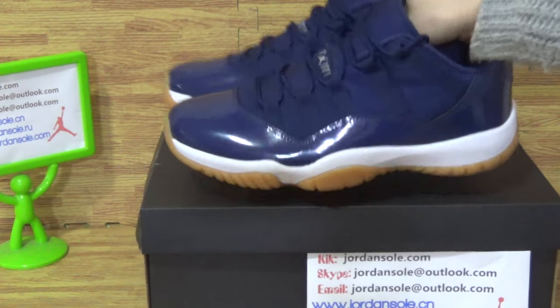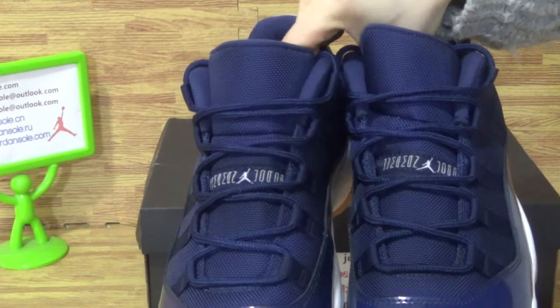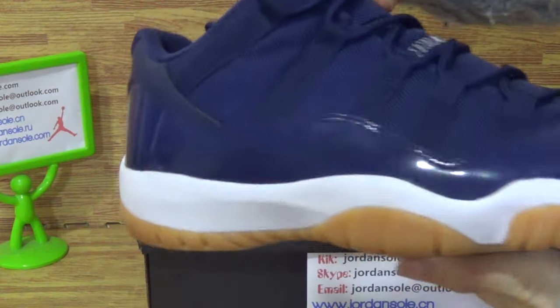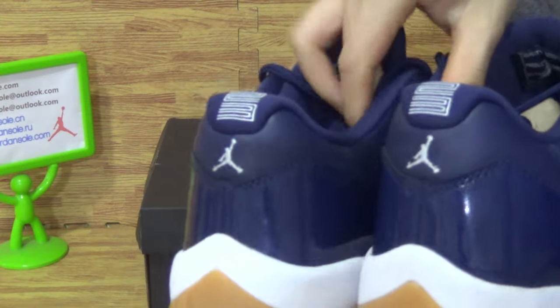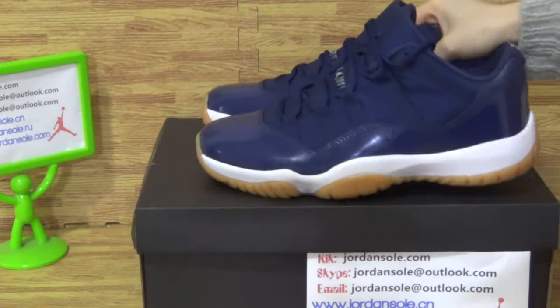And now I will show these pop shoes. We pick up today the Air Jordan 11 Gumbo with the bigger size 10.